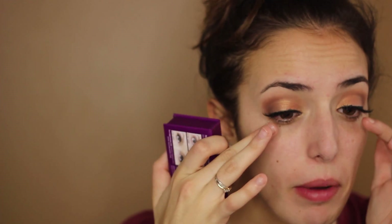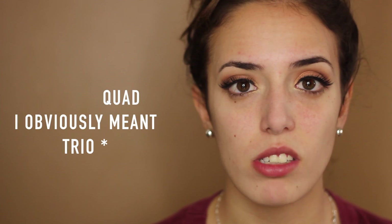Now I'm going to possibly do a winged eyeliner and put on my false eyelashes. I decided to put on my Velour lashes in You Complete Me. These ones are not my favorite, but they're really nice — kind of simple on the inside and they flare out on the outside, so they are fairly natural looking.